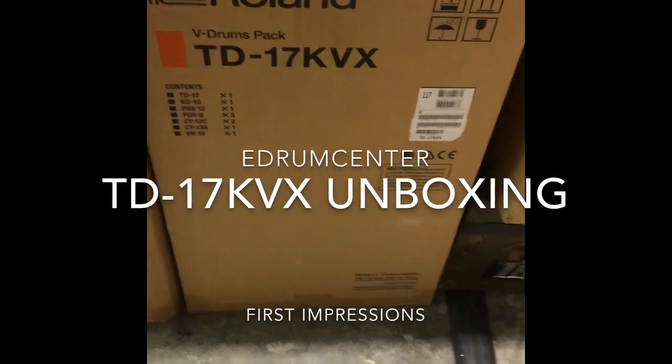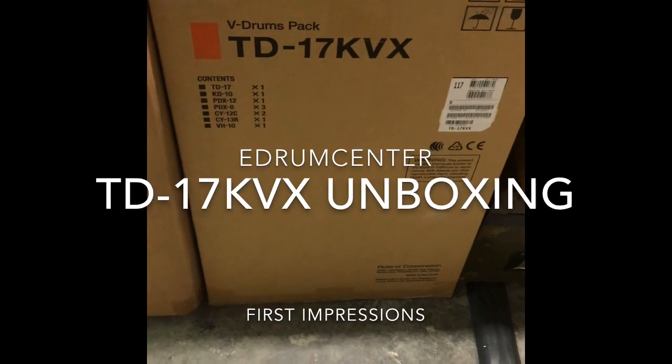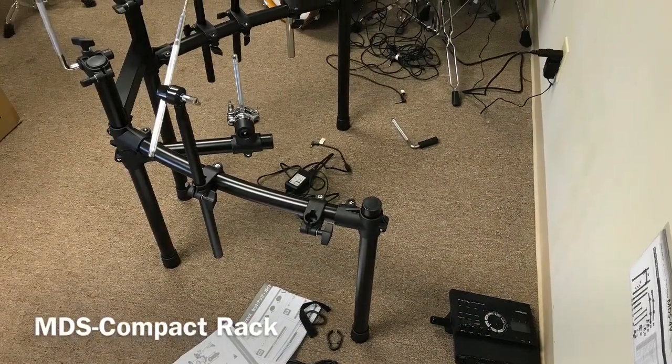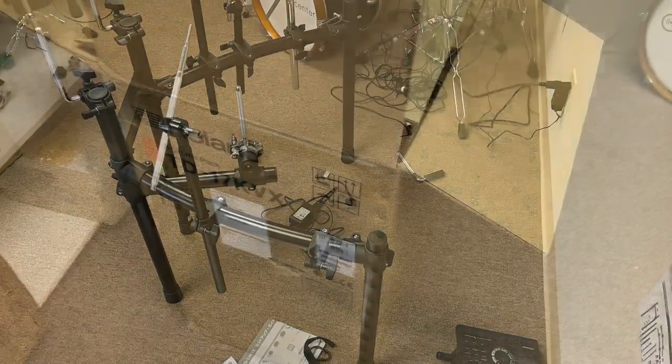Hey eDrummers, this is Eric at eDrum Center and we're going to do an unboxing of a TD-17 KVX. First thing first, you get to set the rack up for the TD-17 KVX.